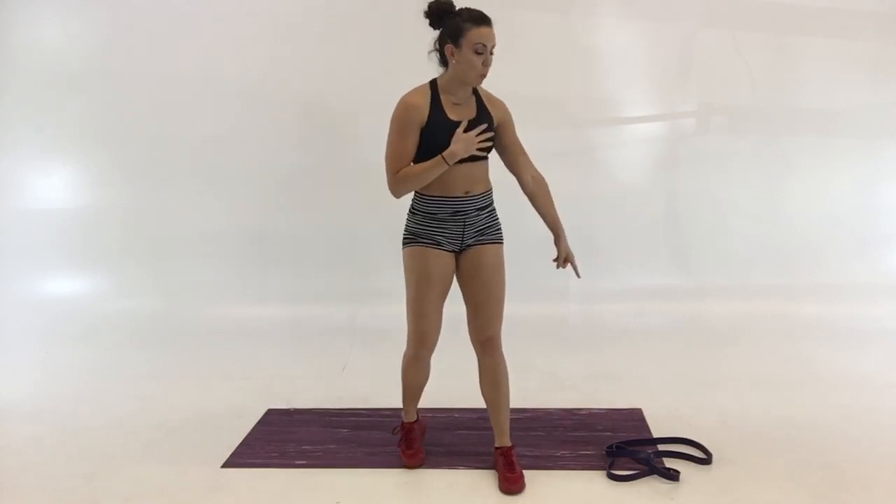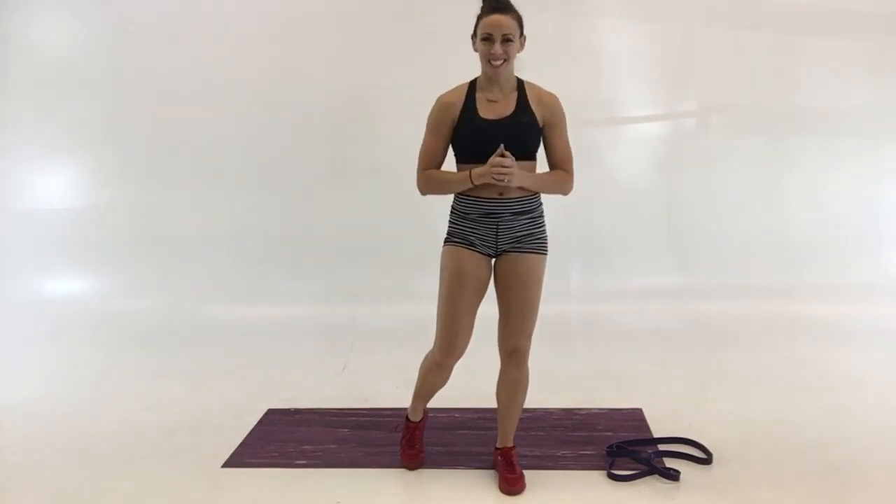Alright, good luck with your 18.2. Let me know how it goes. And if you need a set of Wadfitter's pull-up bands like this, just look at the link below. See you guys, good luck.